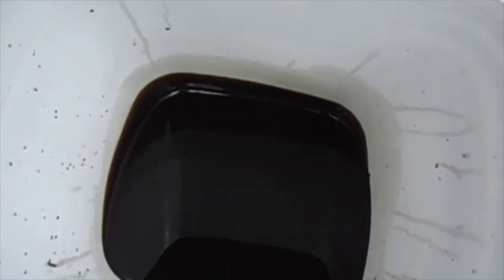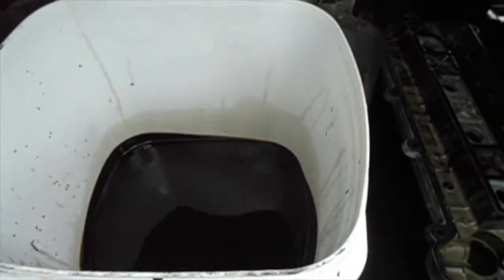This is the valve cover that I took off. You can see it says Ford Motor Company, because this is a Ford engine. I drained all the oil, but being a newbie, I drained it from the oil filter so it came out one drip at a time — literally took like four weeks to drain. Pretty dirty.